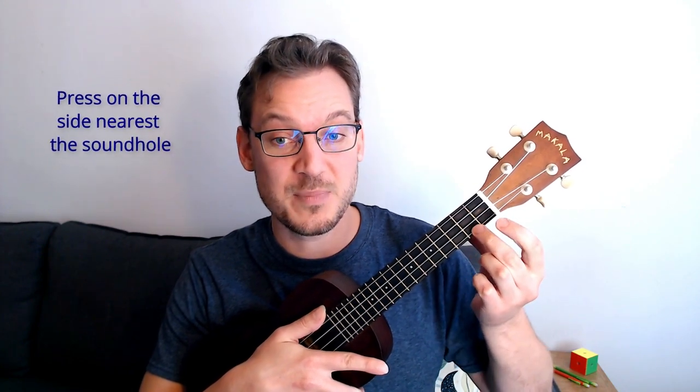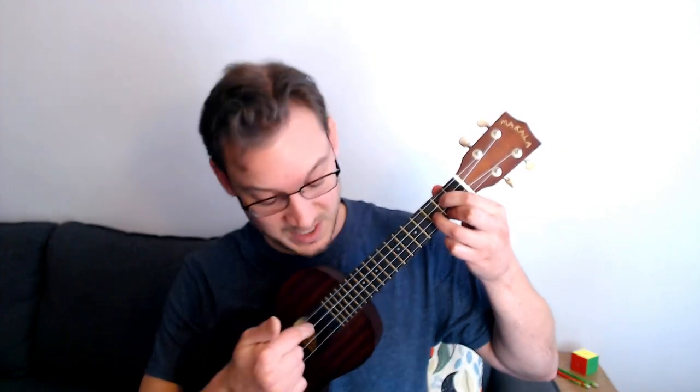My next tip is you want to press firmly between the frets — between the metal bars — but towards the side of the sound hole. You'll actually get a better sound if you're on that side versus further back. It makes it easier to get a nice, clean, ringing sound. So if certain chords aren't sounding good and you're getting a bit of a buzz, scooch over just a few millimeters toward the side of the fret — the side towards the sound hole — and it's easier to get a nice ringing sound right there.